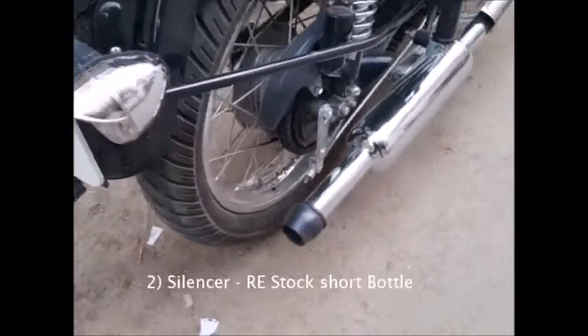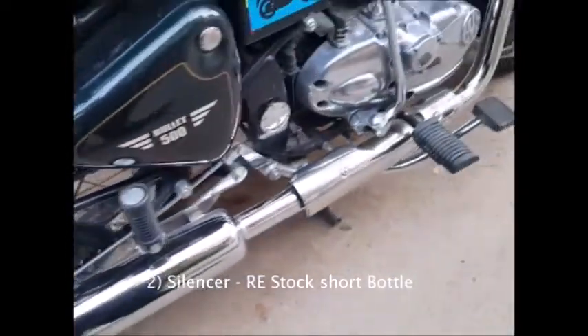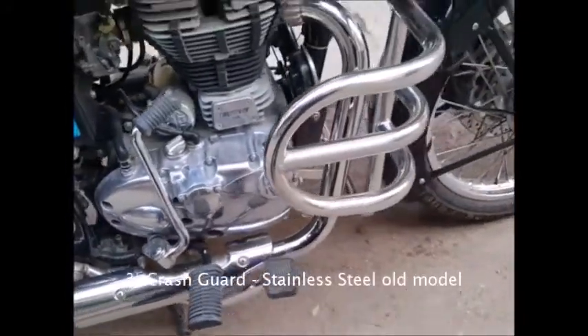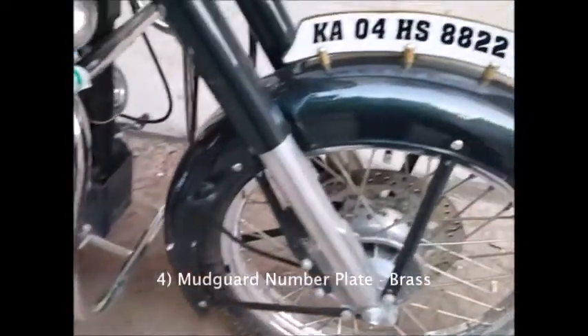I had also done a modification on the silencer, which is a RE stock short bottle silencer. The next one would be the crash guard, which is an SS model old crash guard.